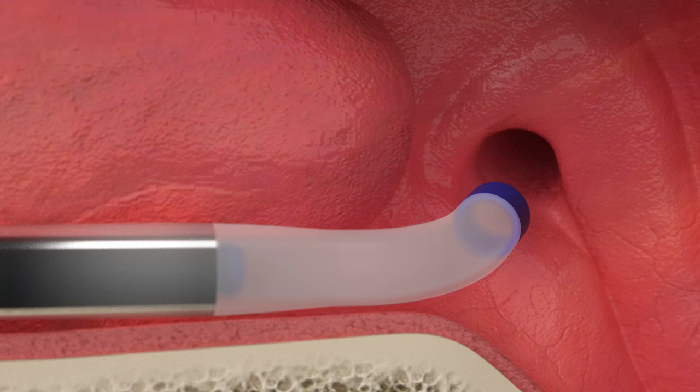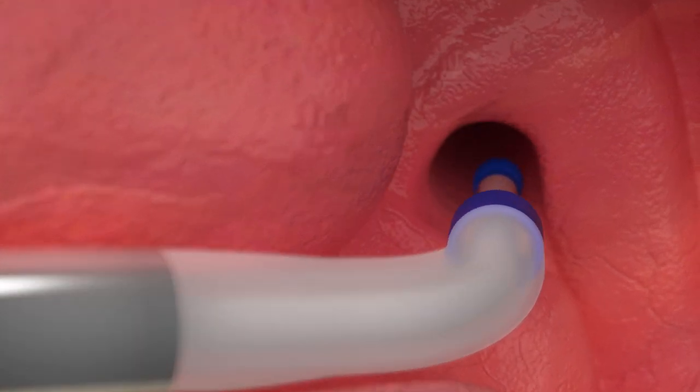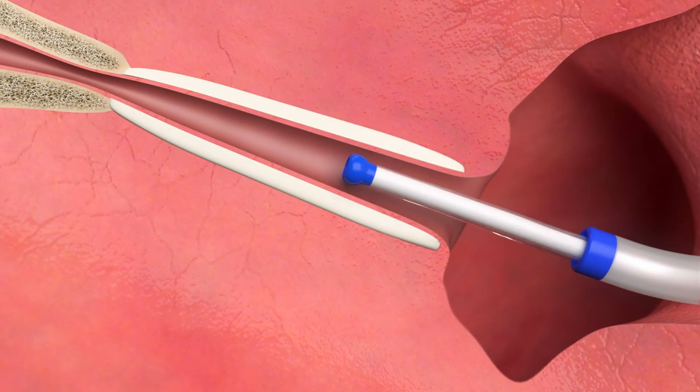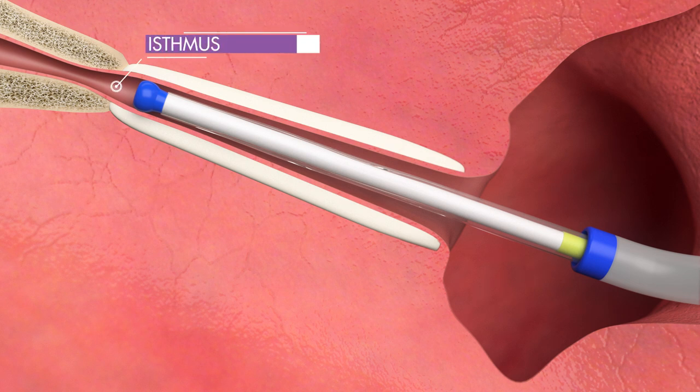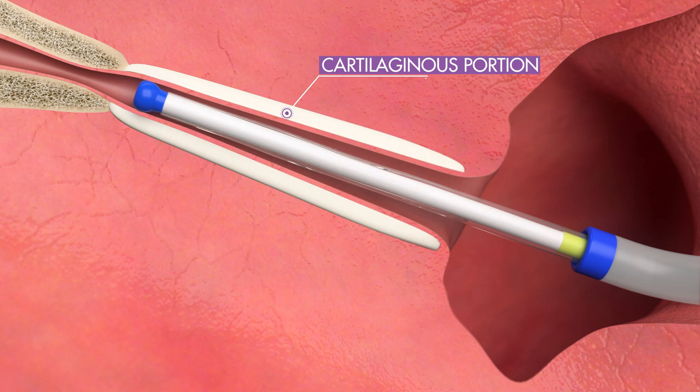Advance Aclaret Era into the eustachian tube. Advance the balloon until the yellow proximal marker exits the guide catheter or until resistance is felt. The resistance indicates that the bulb tip has reached the narrow isthmus to align the balloon with the cartilaginous portion of the eustachian tube.